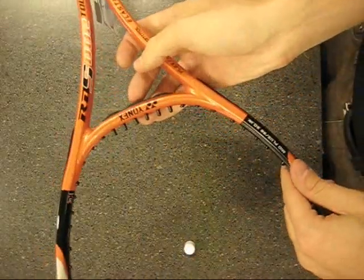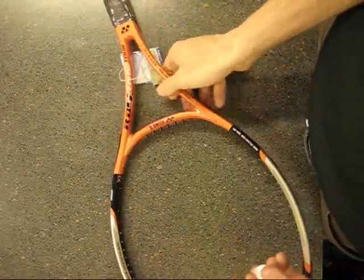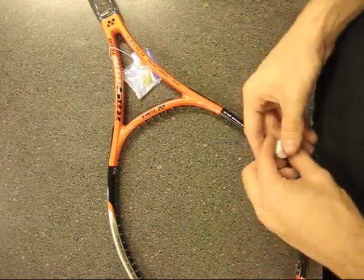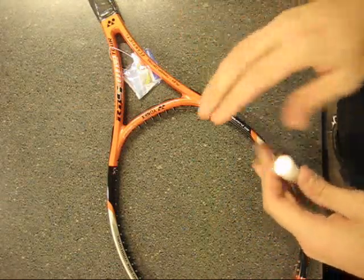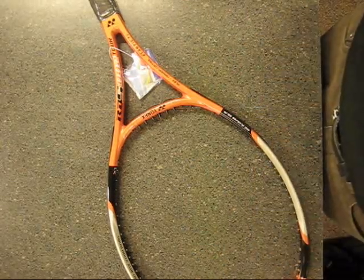That's how you widen the grommet. Some are more susceptible to widening than others and you'll find out as you go which ones are easier. For instance, this one was a little difficult, but the one I did on the K61 Tour was much easier and it widened real nice. Anyway, that's all there is. Thank you.